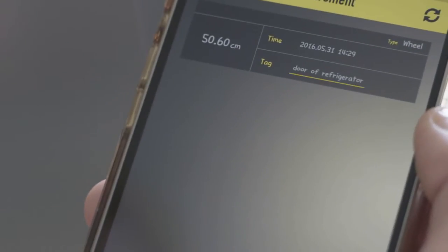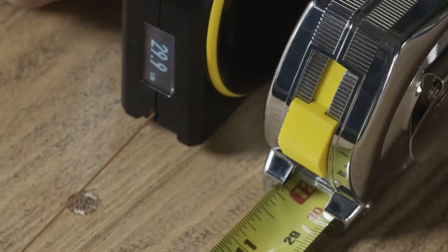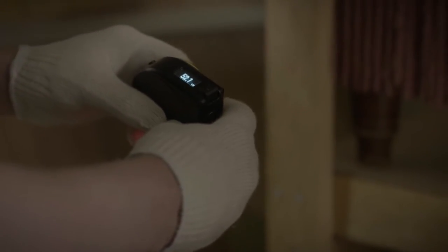This mobile application lets you review your saved measurements and share them with your friends. BAGEL is precise — it uses patented technology to make sure you always get an accurate measurement. BAGEL also has an easy-to-read digital display that's viewable in most lighting conditions.